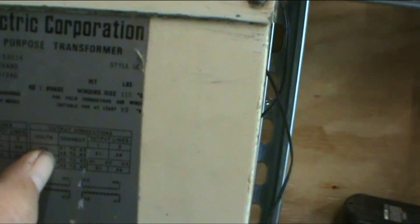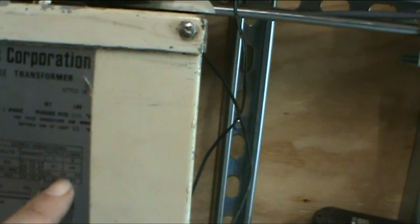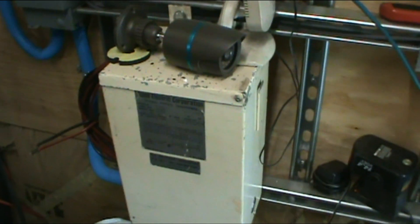I've got mine wired for 120/240 split phase: X2 and X3 are wired together. For the 240 split phase output, X1 is one hot, X4 is the other hot, X2 is neutral, and then you've got ground. That's exactly how you wire this transformer up. If you reverse this operation, you can technically put 120 in and get 240 or 480 out — it all depends on how you wire the transformer. I've got it set up as a step-down transformer, even though it's 240 in and 240 out.